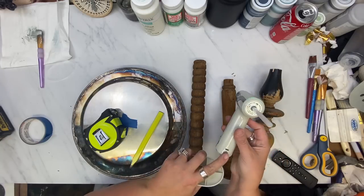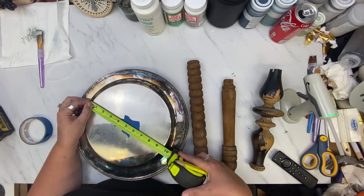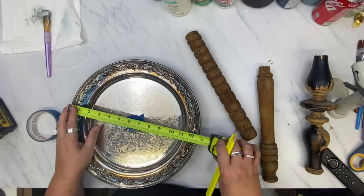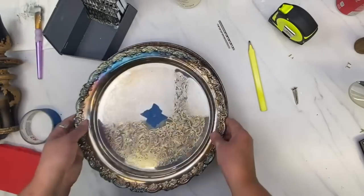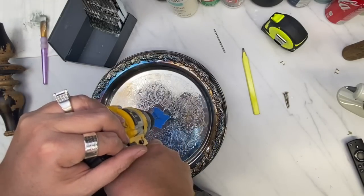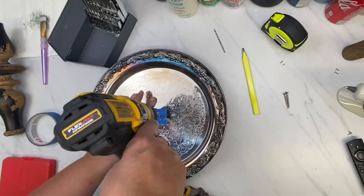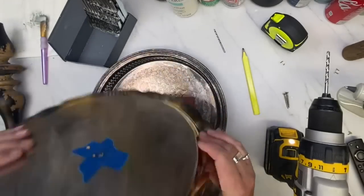Hippo sent me this hot glue gun and it is amazing — it's cordless, you charge it, and I love it. It's so cute and it's got a magnetic stand. It's a detail glue gun, which is really nice, and I love that it's cordless. Okay, so I found the center and I just took my drill bit and drilled right through the silver tray.